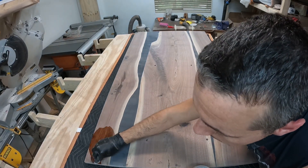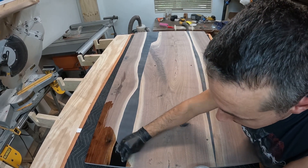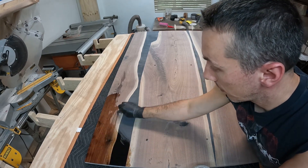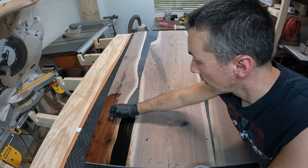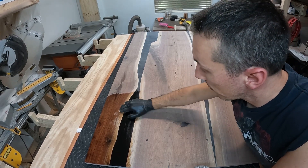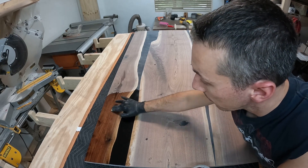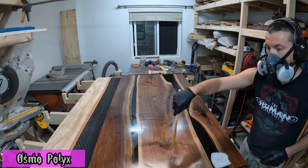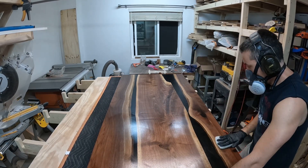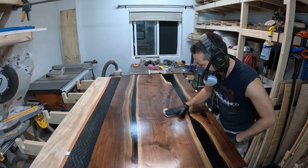With all the sanding done up to 320 grit, it's time to finish — and this is where it really comes to life. You get that color popping, the grain popping, and you get rid of all the whiteness from sanding. I'm applying two coats of Osmo Ultra Thin on both sides, and then once those are done I'll come back with the regular Osmo Polyx and apply two coats of that as well. I've already applied one coat here and am coming back for the second.